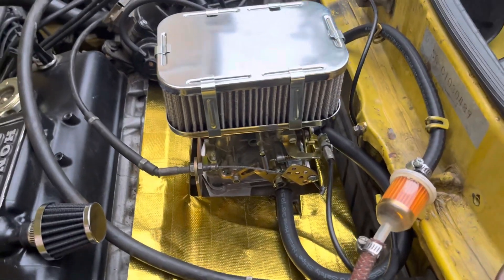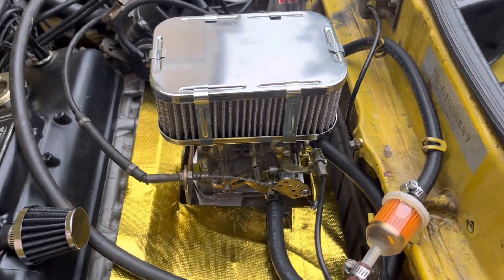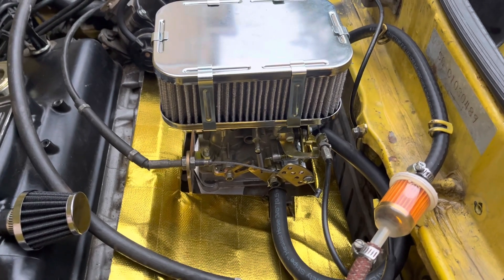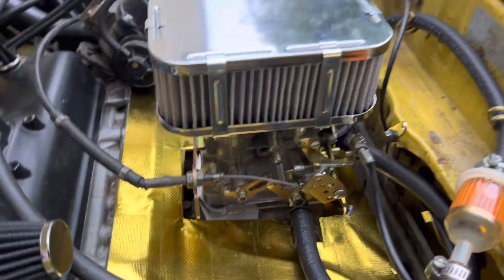This thing has literally three times the power it used to have when I had the carburetor on the reverse. It's got all of the 44 horsepower now it looks like.